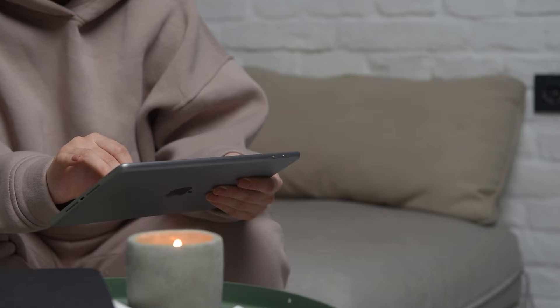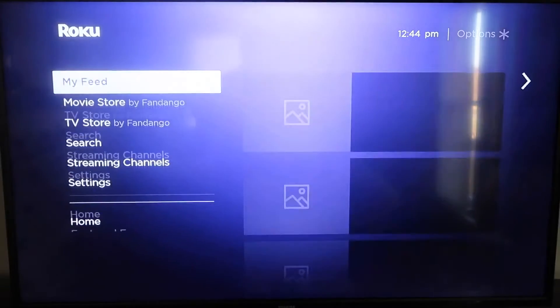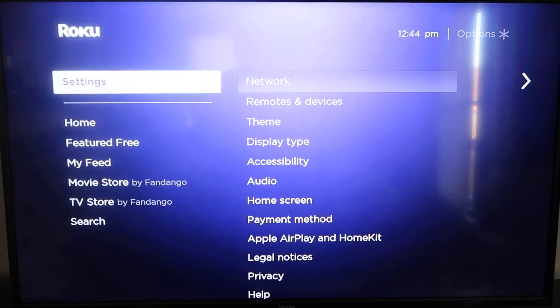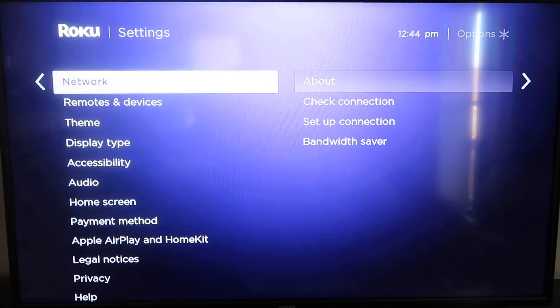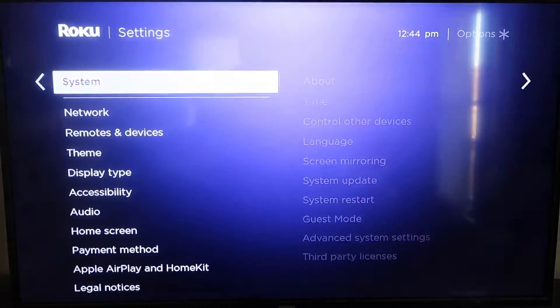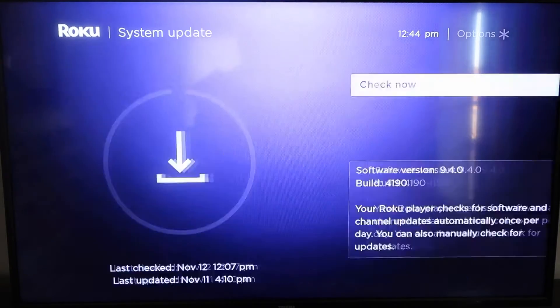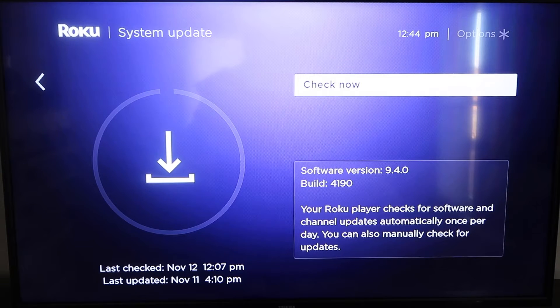Here are the instructions. First, grab your remote control and hit the home button. From the home screen, you're going to want to make sure your Roku is all the way up to date on its latest firmware. Go down to System, click over, then go to System Update and click OK, then Check Now — it'll make sure it's on its latest software update.